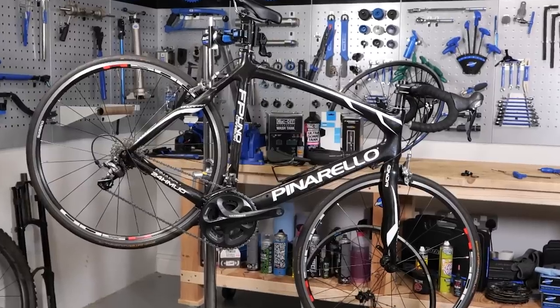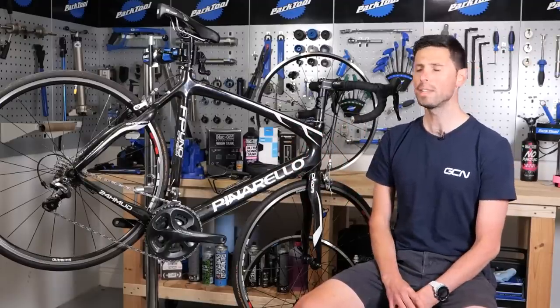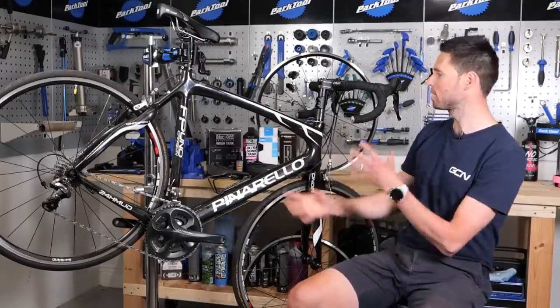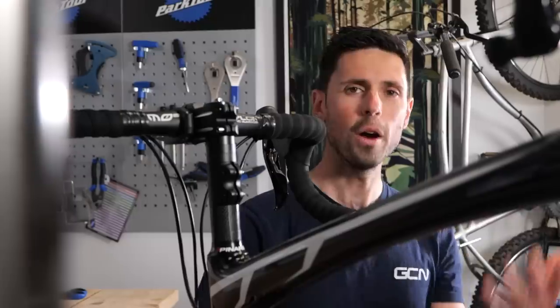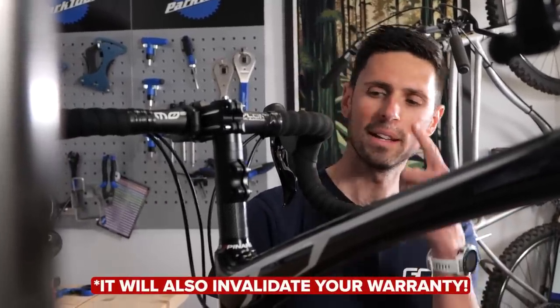Here it is — the Pinarello Uno Carbon, a bike which Ollie bought for 500 of your finest Great British pounds on Facebook Marketplace. We're going to upgrade some of the components, starting with this blooming awful steerer tube extender. Not only does it look terrible, but it's also going to make the handling of the bike terrible as well.